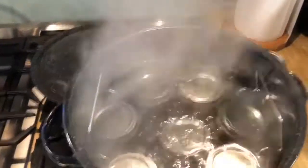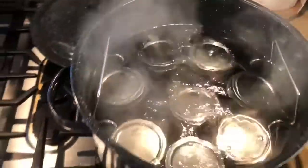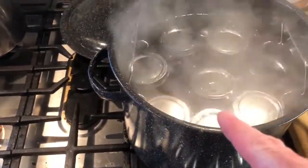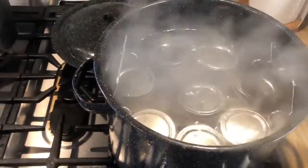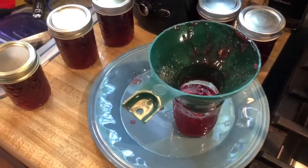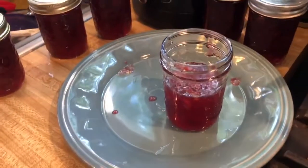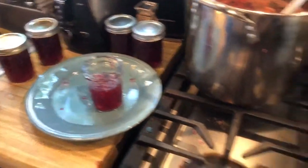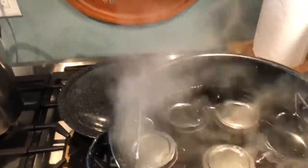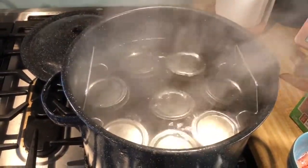The next step in the directions is the water bath can the sealed jars, and it says do that for 10 minutes. That means 10 minutes after the water begins to boil. It was a couple of minutes to bring it back up, so we're going to do that for another eight minutes or so. I did just get the last of it jarred up — I made 13 and a half eight-ounce jelly jars. I'm not going to try to can the partial one; I'll put it straight in the refrigerator and eat that first. Once this batch is done, the next batch will go in, can for 10 minutes, then we'll pull them out and let them sit.